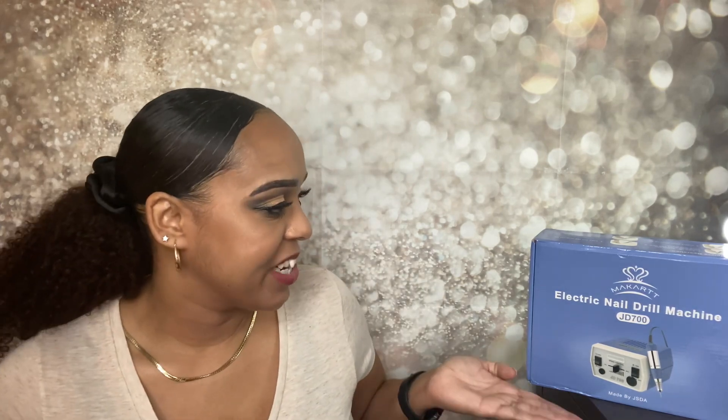Hey guys, I'm Jackie and welcome back to Jackie Naturals. I hope y'all are having an awesome day. If you haven't noticed by the title of this video, we are doing something a little bit different — we are reviewing this electric drill for your nails. I did start doing my nails at home with everything going on with COVID-19, so I thought it was time to invest in a good drill. I did some research and found this one on Amazon — I will link it down below if you are interested. I am an Amazon affiliate so I do make a little commission if you use it.